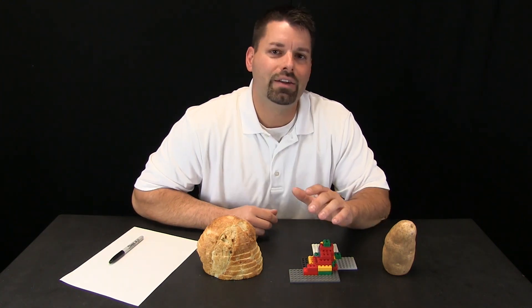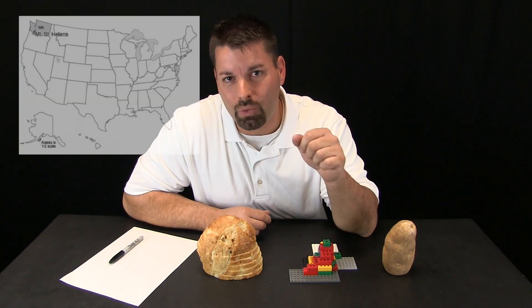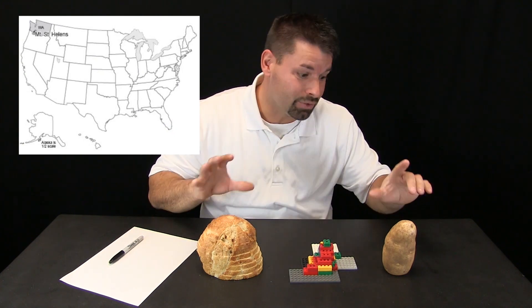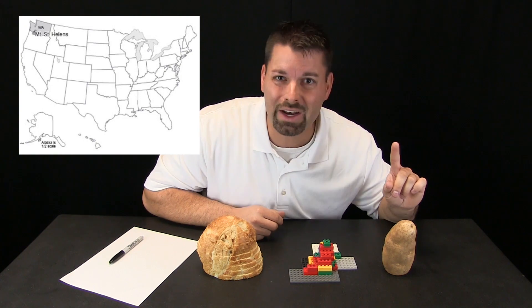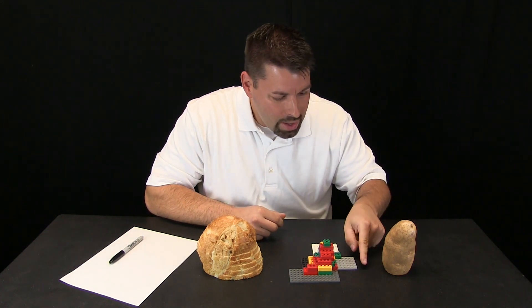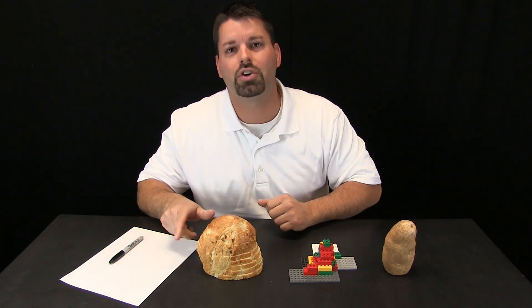Mount St. Helens is actually a mountain and a volcano in the western United States. And these three things — they are not volcanoes. But if you look at them and use your imagination, they are shaped almost like small mountains.